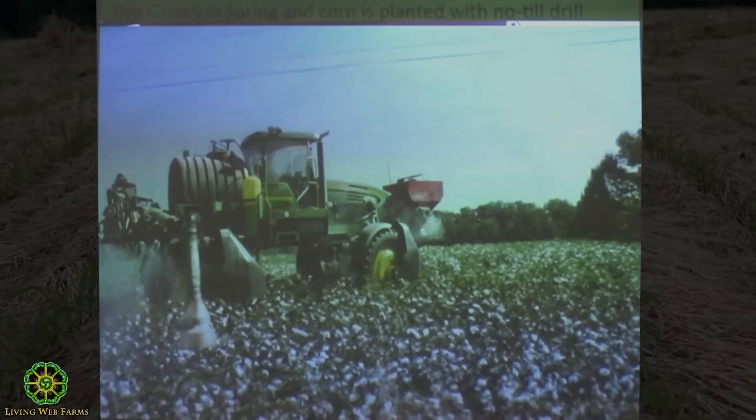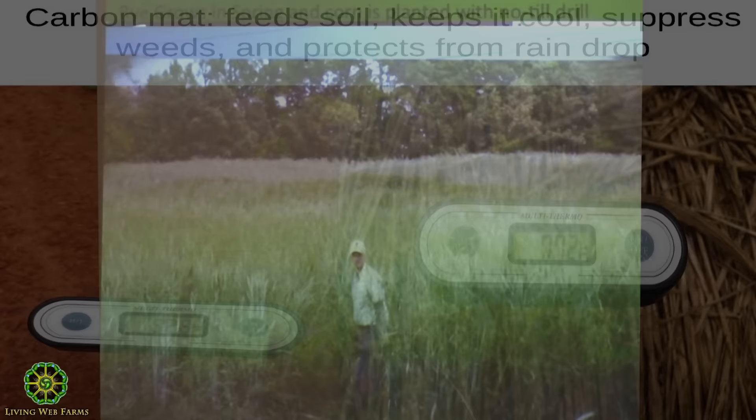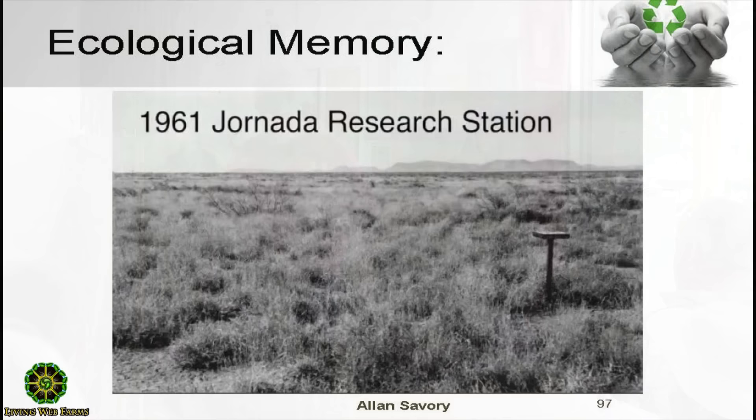The corn pops right out of there. Dave's going to show you more — we did this with farmers in North Carolina with tobacco, cotton, and beautiful mixes. Look at the soil temperatures: bare ground is 92 degrees, covered ground is 77 degrees, and corn and soybean pop right out of that heavy residue.